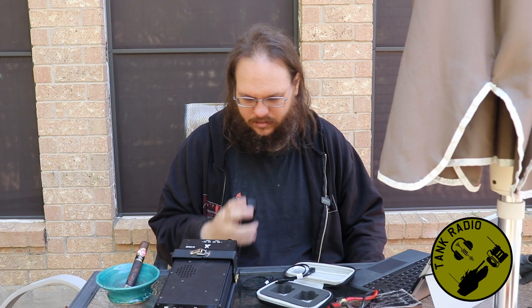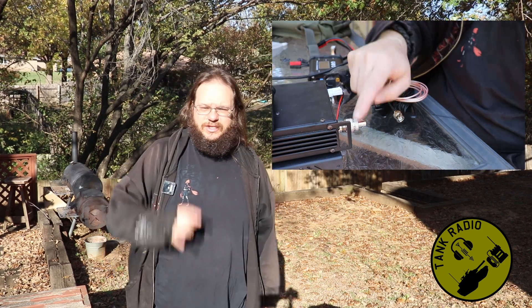Today I'm setting up everything I need to do an off-grid POTA activation. Yes, I said that right. I'm gonna be setting up everything from solar cells to the radio to the antenna to make sure I have everything. Did I get everything? I think I got everything, but we'll see on TAKE RADIO!